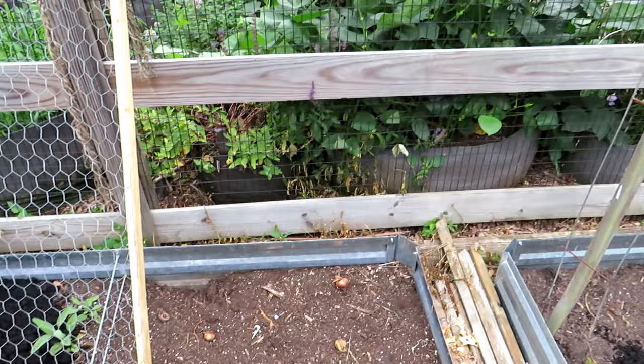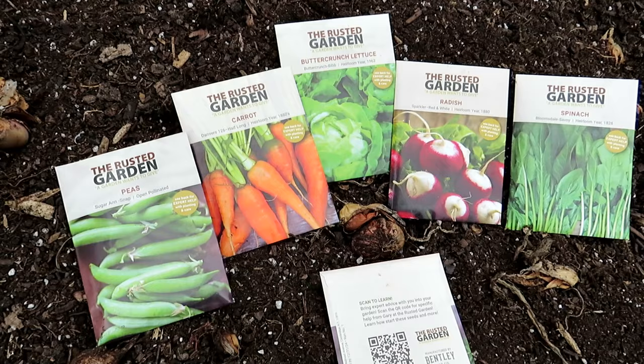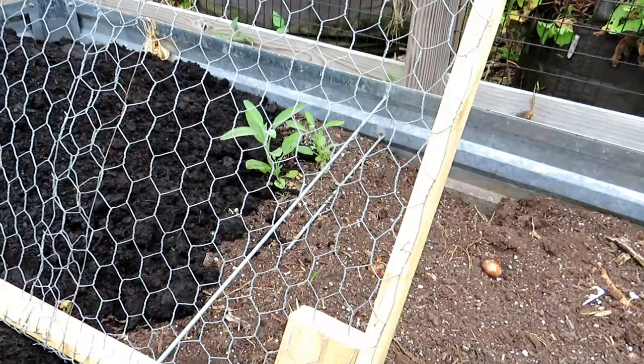If you're interested in growing crops for the fall, I have a Scan and Grow collection — five fall crops that I recommend growing, frost tolerant. You can get them at my seed shop. When you flip them over, you can scan the code and it's going to take you to a video to help you plant the seeds. It'll give you all the information you need, a lot more than what's crammed on the back of a seed packet.